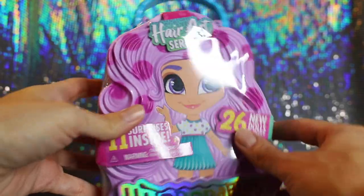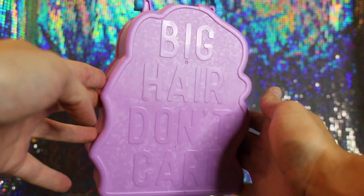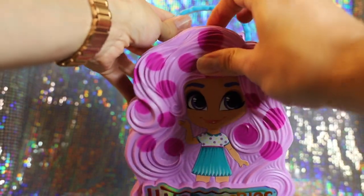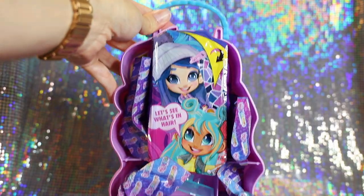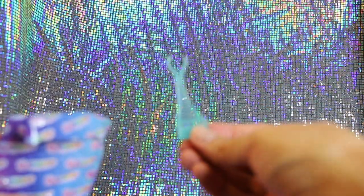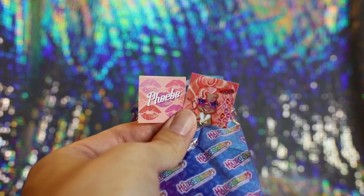Now let's go ahead and open one of the alternate colored boxes in the lighter pink. The 'Big Hair Don't Care' text looks very cute in that color. So once again, we just prop the box open to see the surprises inside. Let's open our first surprise — I'm assuming it's the stand again, and yep, this one is in a light blue. I have never seen this character before — Phoebe. She's very glamorous looking.